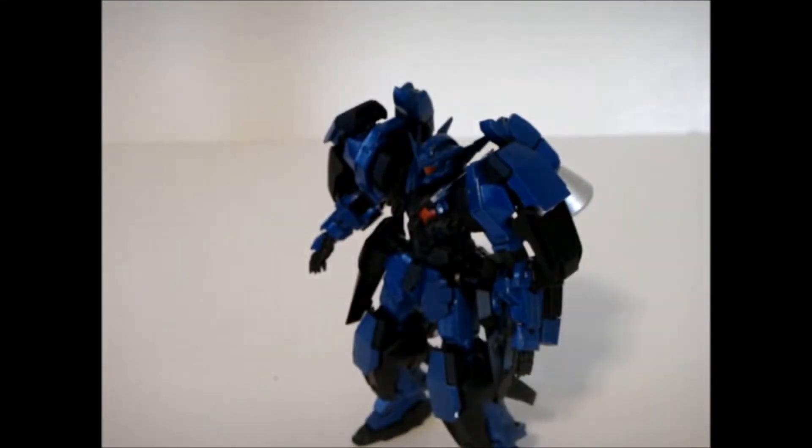Hey guys, it's WarMachine395 here with my unveiling for my first entry into the GE Gun Club Battlers Championship. I'm a little early — the final day is March 31st, 2015. If you have any interest in entering, I'll make sure there's a link down in the description to the thread and you guys can go enter. A lot of entries so far, and hopefully I'm going to be competing anyway.